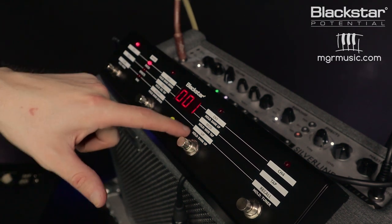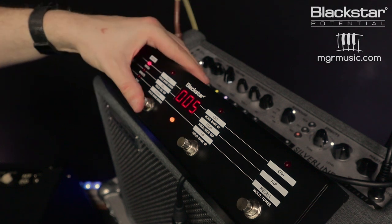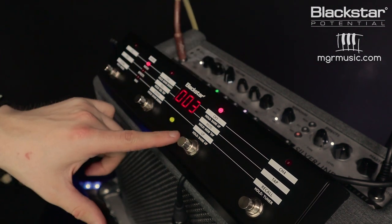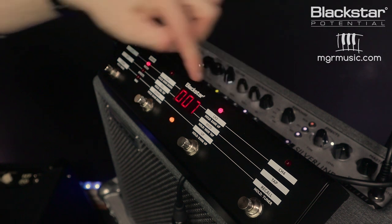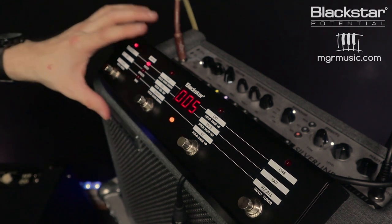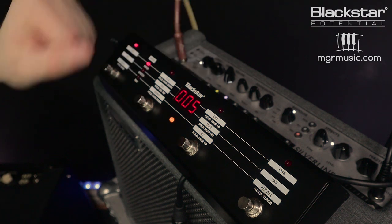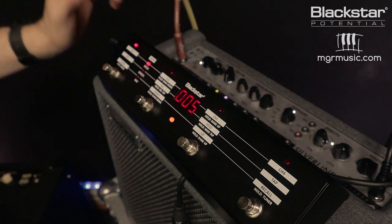Holding bank up from preset one takes me to preset five. If I bank back down and select number three it automatically takes me up four presets, putting me on patch seven in the second bank. So I want to go to number five — my first footswitch — which is my first preset of my second bank. Let's view this as the second song. Another track that most function bands play is 'Decoded' by the Stereophonics. This is a cool one because it's got a nice modulated intro, so we're going to program in a clean-ish flanger tone.